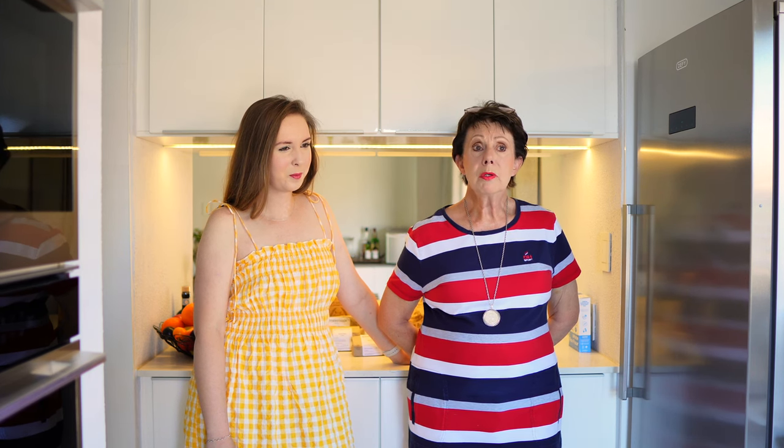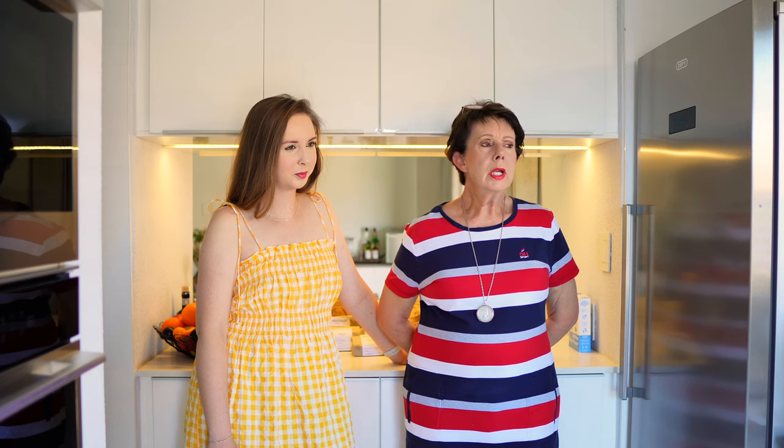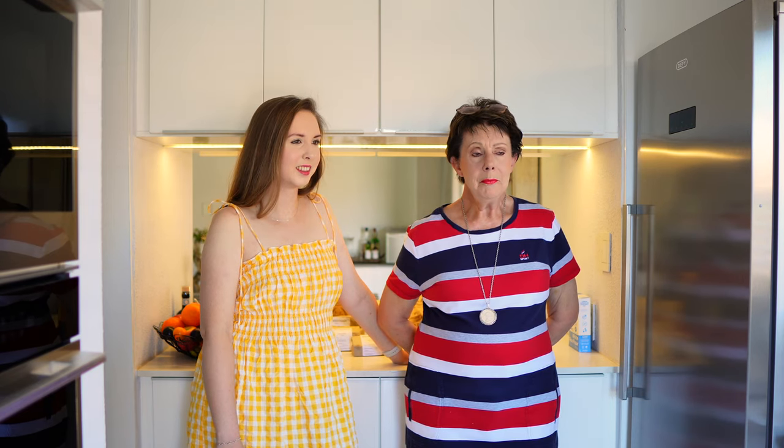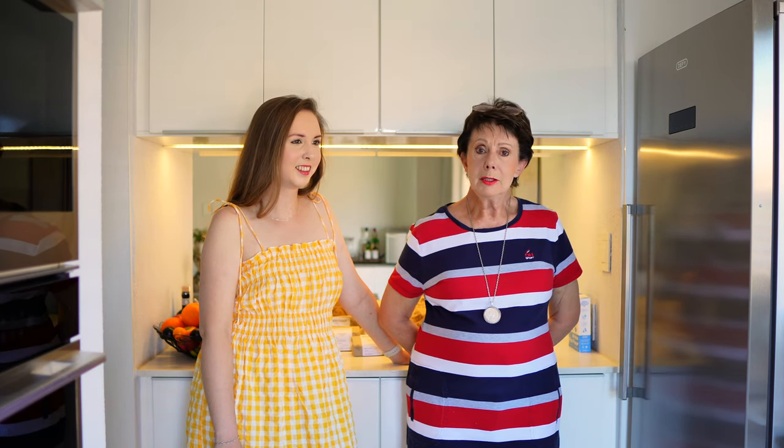I was looking for old people, asking around, trying to find out if there was anybody who could help me — it was on my bucket list to bake sourdough bread. Since I'm retired I've been asking all the old people, but nobody could help me. Nobody knows anything.